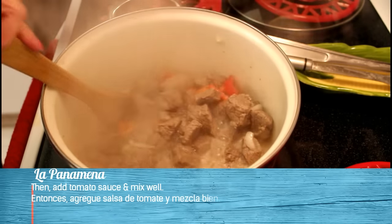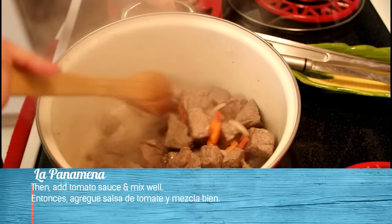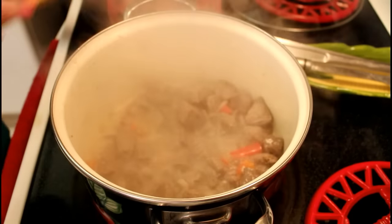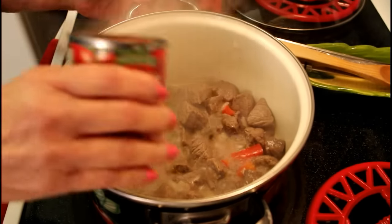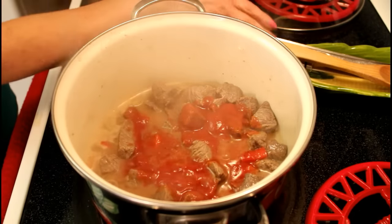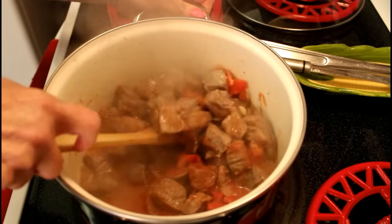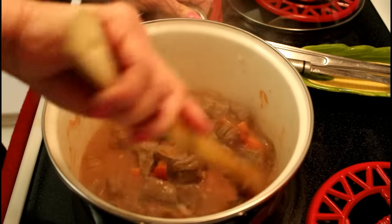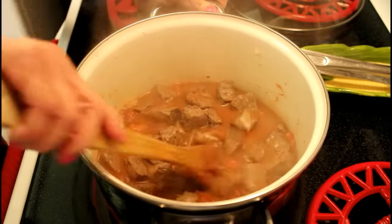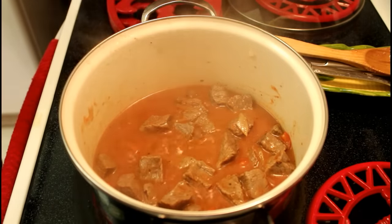Y ahora, ya que está todo mezclado, el ají rojo, la cebolla y todos esos ingredientes, limón, y pimienta. Colocamos la salsa de tomate. Continua revolviendo para que la carne se mezcle con la salsa y todos los ingredientes. Then, add tomato sauce and mix everything well.